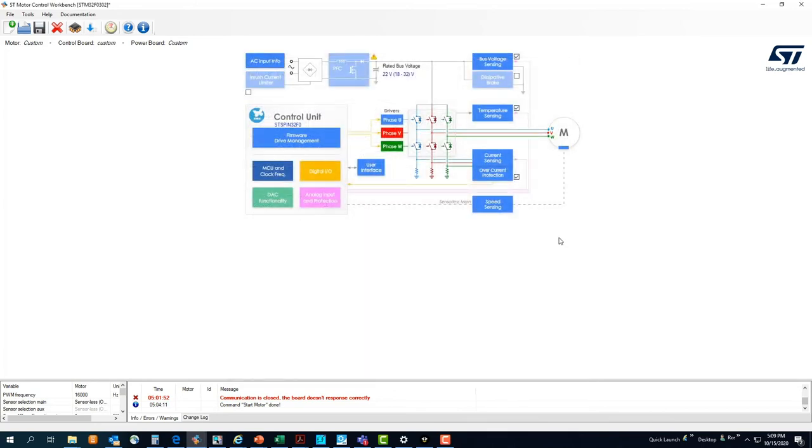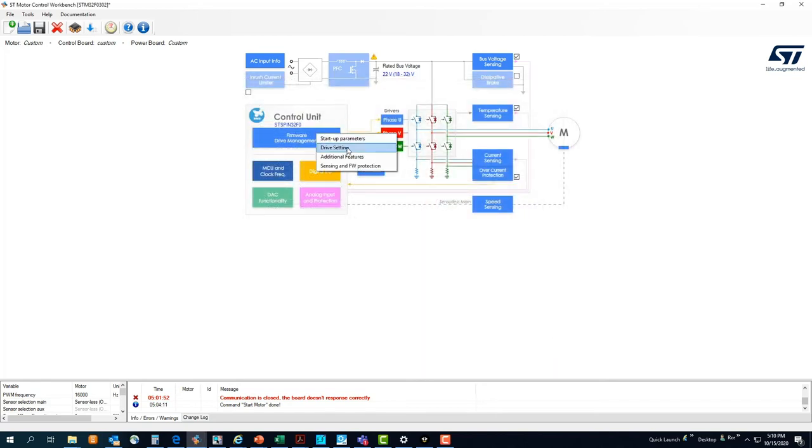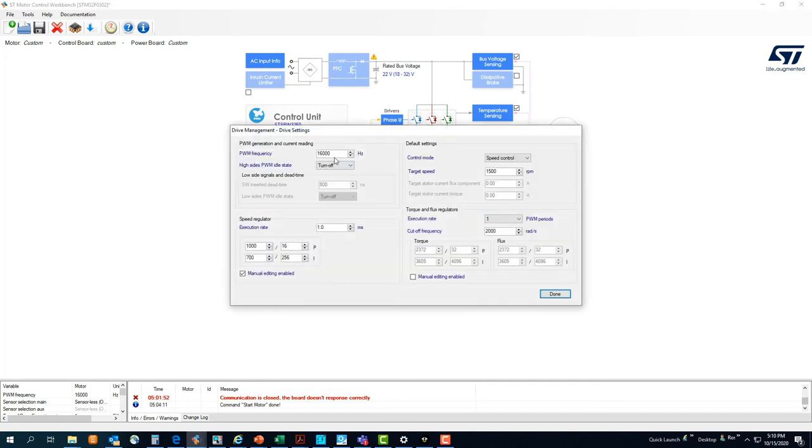Once we are done with that, we can set our protections: bus overvoltage or undervoltage, temperature protection, and overcurrent protection. Then we move to the firmware drive management block where we can define the startup parameters for sensorless FOC. There is a table with five steps allowing us to define a current ramp and a speed ramp. From the same block, we can also define drive settings such as PWM switching frequency and the execution rate of the controller loop.